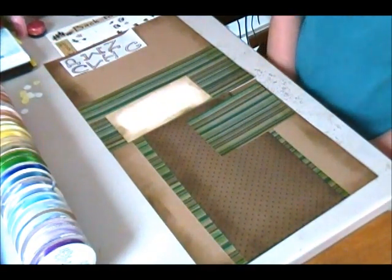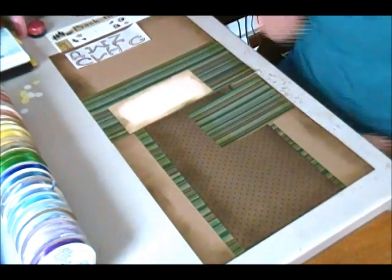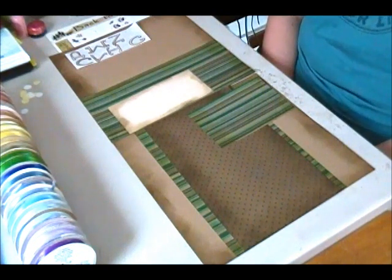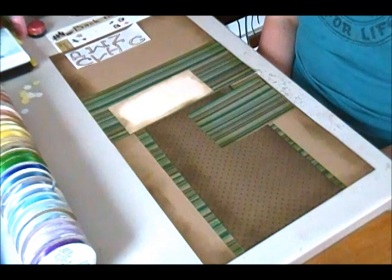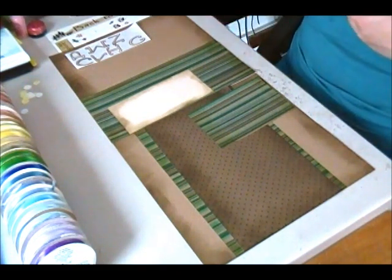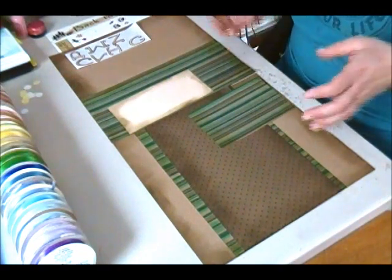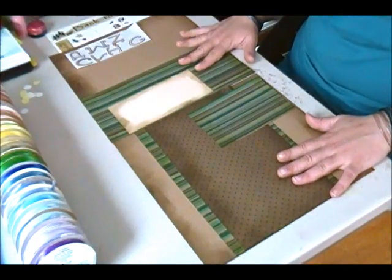Hi everyone, this is Tony from Blue Butterfly Creations with another quick video. This one I did for a camping theme. I had recently purchased the camping critters cricket cartridge and I was inspired by it to do this layout, although there are no actual critters from the cartridge on here.